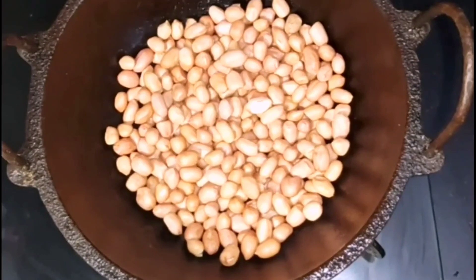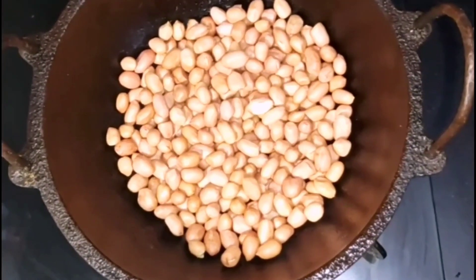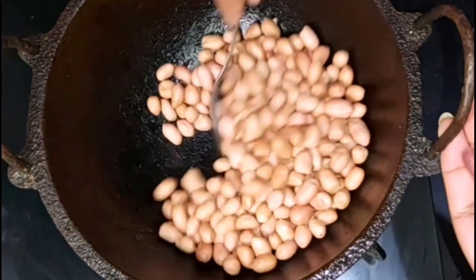If you eat groundnut, come to show the recipe. Are we going to put a base on the plate?